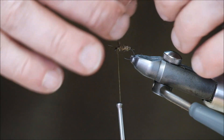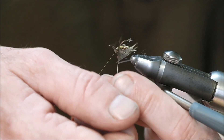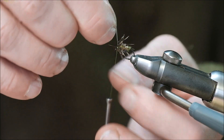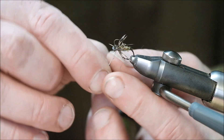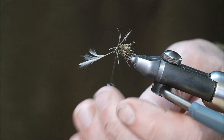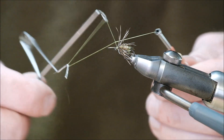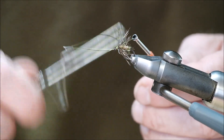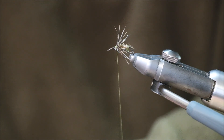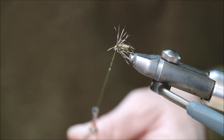Tie it in. Pull the fibres back like that, turn - and then pull them back. And a whip finish. Again, just to show you how it's done, I'm going to apply a little bit of Hard as Nails to the thread.